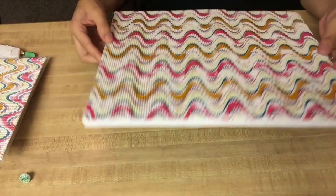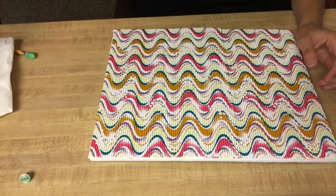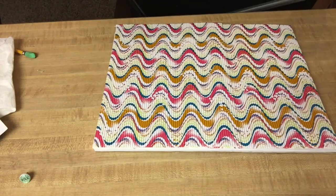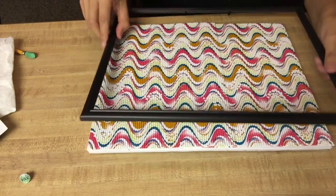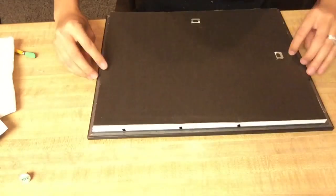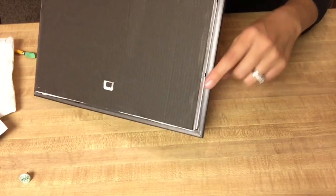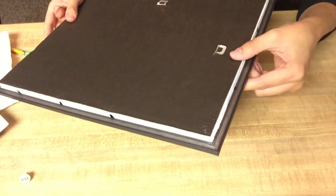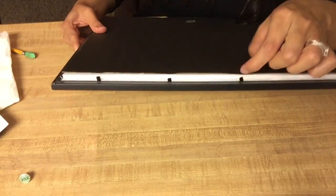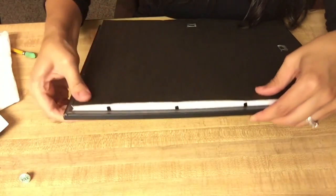Then I'm gonna take my frame and this is gonna go right over it just like that. I'm gonna put some more glue in here if my glue gun decides to cooperate — I might just do it in the little clips too, just so it's on there pretty well.